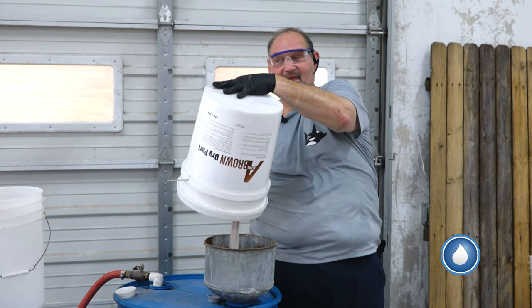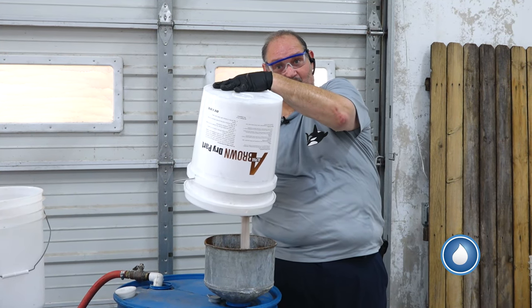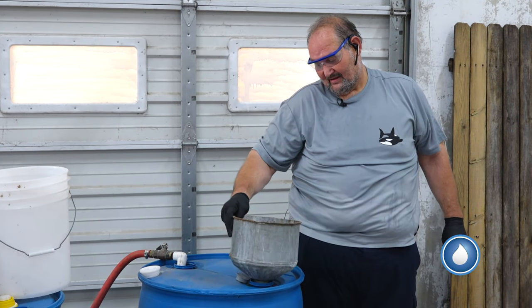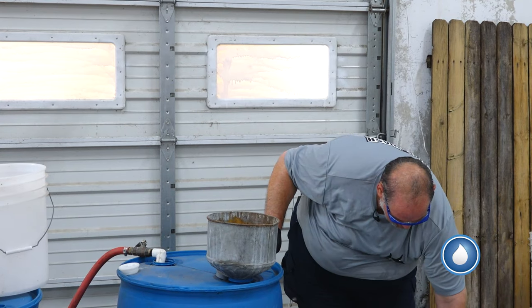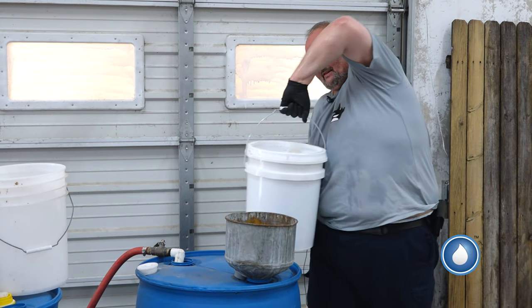Can you divide it up and make it later? You can. You can make the first 55, store this stuff, and then make the other 55 if you need to. You don't need to make both of them at the same time. There we go, got it all. I'm going to shake our funnel out, get it all out of there. Water's still running, she's still agitating. I'm going to add in our five gallons of liquid.